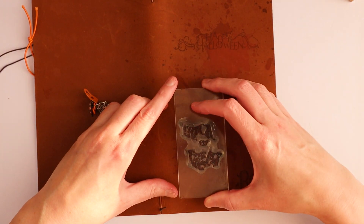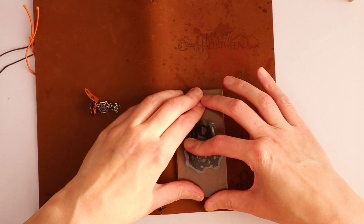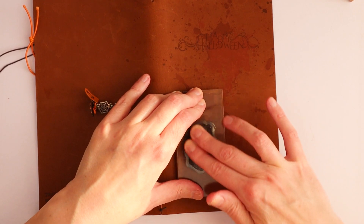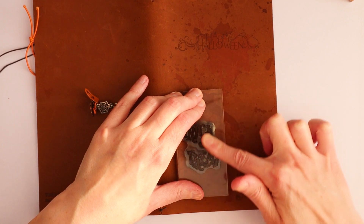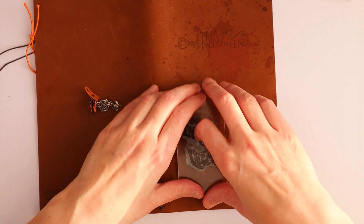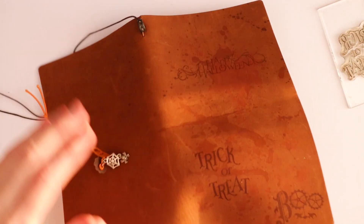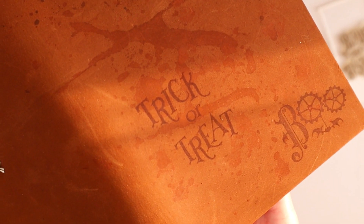Let's do the final stamp. I'm gonna place it a little bit more here. Yay! Success! Oh, I am so pleased. Trick or treat. Yes! I feel like this is totally a treat.